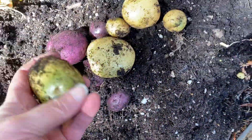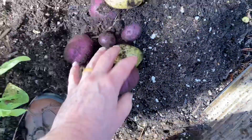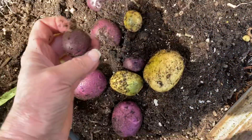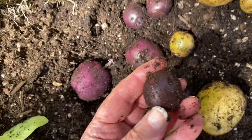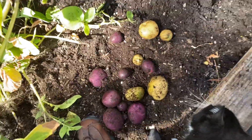This one got sunburned — you can see it's green. When the purple ones get sunburned, they have a darker color, like that one. You don't want the ones that have chlorophyll.